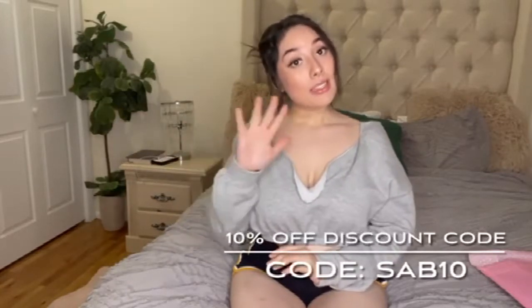Today's video I am going to be trying on two lingeries, but before we get into that, I am collaborating today with Eliche Hair. Eliche is a hair extension company that you guys can check out and use my 10% coupon code — SAB10 — to get 10% off your purchase.